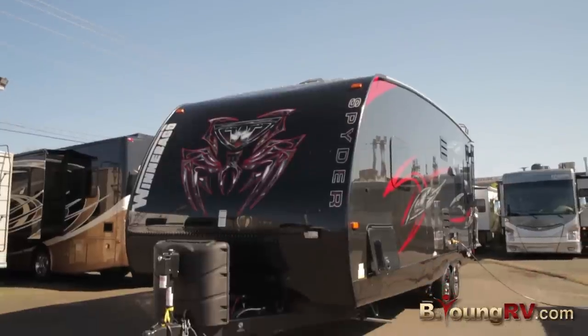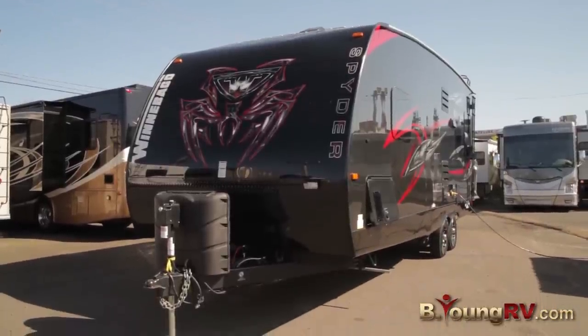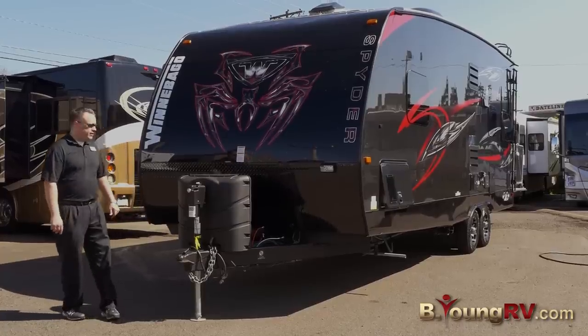Hi, I'm Blake Johnson with B Young RV. I'm excited to present to you the brand new Winnebago Spider 24FQ — a brand new model for Winnebago. We're excited to have it here at the lot. I'll show you some of the features on it.